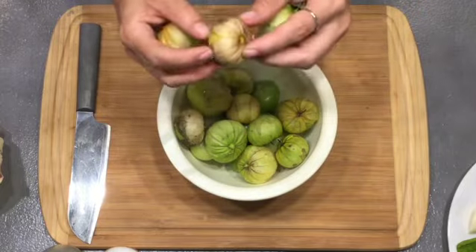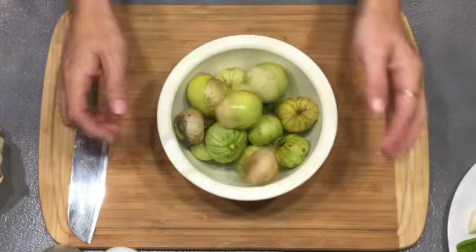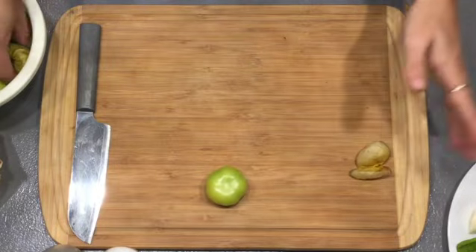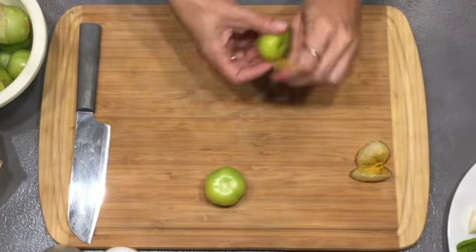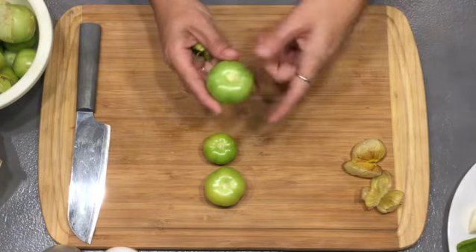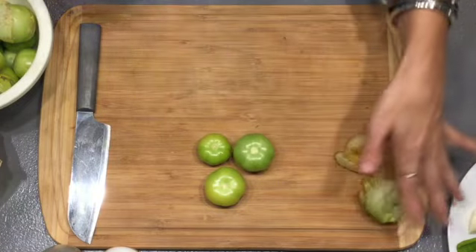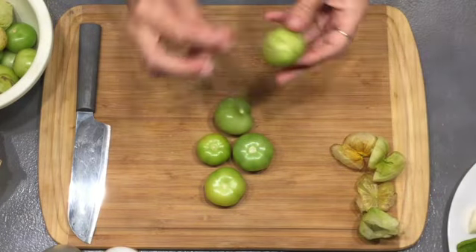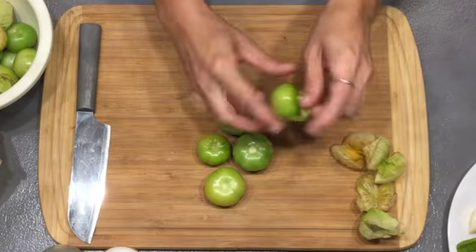We are going to start by cleaning our tomatillos. I have some from my garden, so let's get started. These are what tomatillos look like growing in a garden — they grow in these little paper lanterns. First thing we're going to do is peel them. Some people like to take the little cores out; I don't really think it matters, I'm leaving them in. I'm all about using the whole plant. They do get a weird little stickiness on them, so I'll give them a quick rinse.